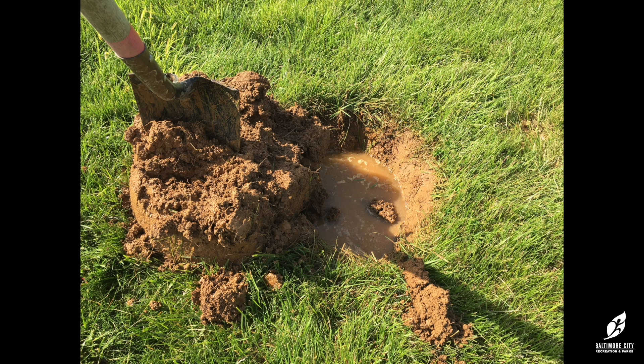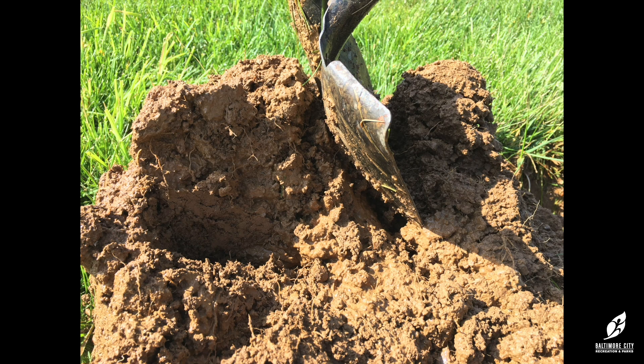Trying to backfill over the tree's roots with clumps of wet, stuck-together clay would leave gaping holes beneath the surface. You would run the risk of the tree's roots suffocating, drying out, or rotting.